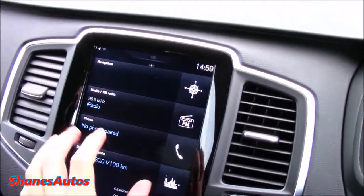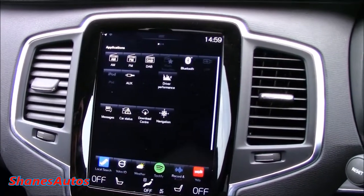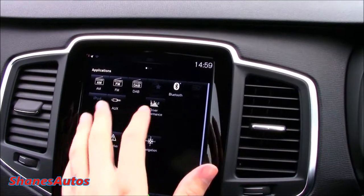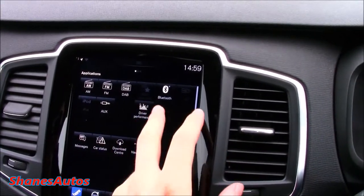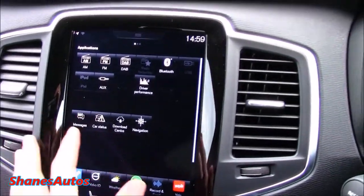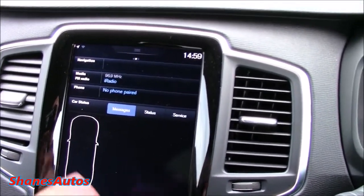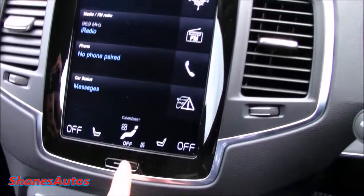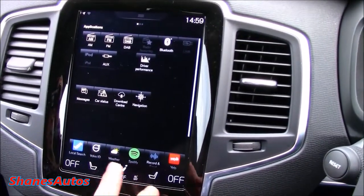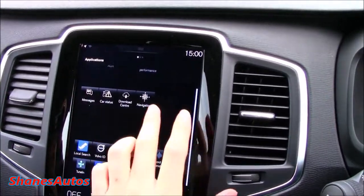If you're familiar with iPads, this is going to be very familiar to you — it's very simple and easy to use. There are three different screens. On the far left screen you've got everything for your media: AM and FM, digital radio, Bluetooth, USB, iPod connectivity, and so on. You can also display your messages and the overall status of the car. There's a main back button just like on an iPad. Down at the bottom you've got apps like Spotify, you can check your local weather, and you can just scroll up and down.